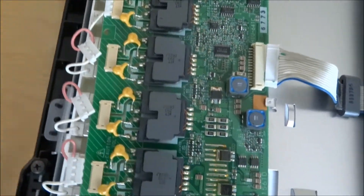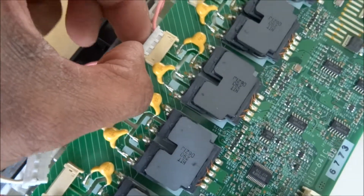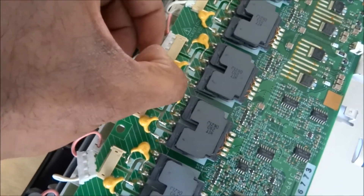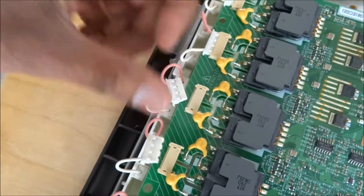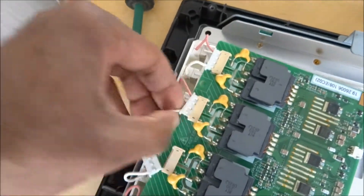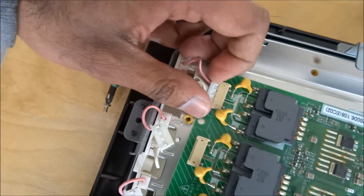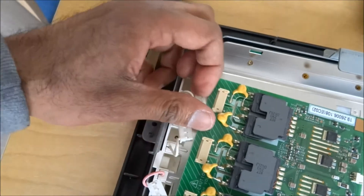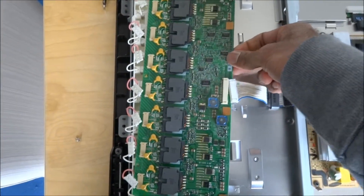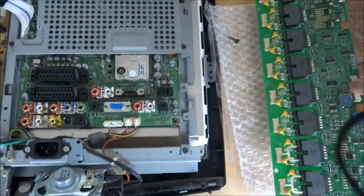Obviously you've got to be very careful when you're doing this, if you read the board itself. Completely unplugged — put it to the side.